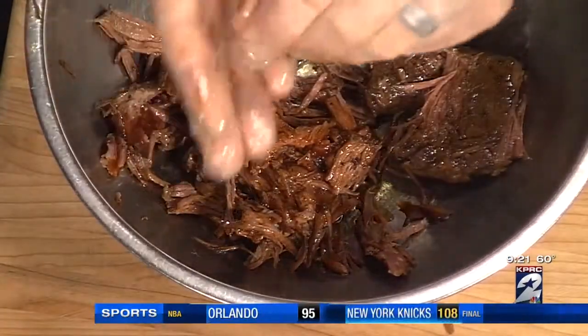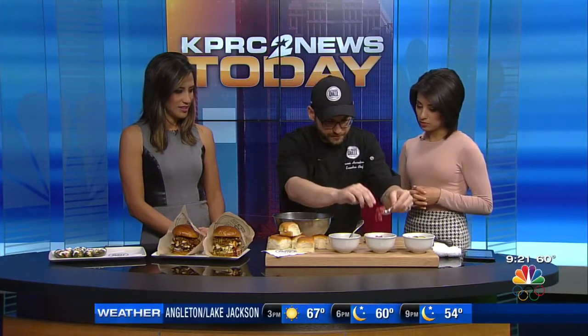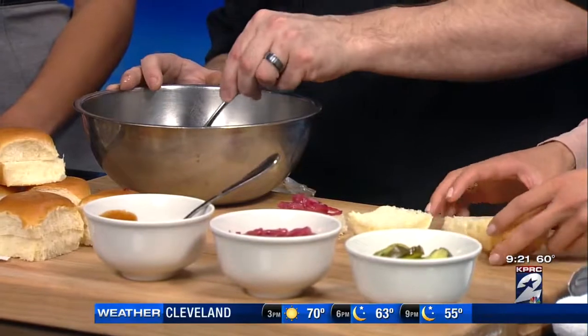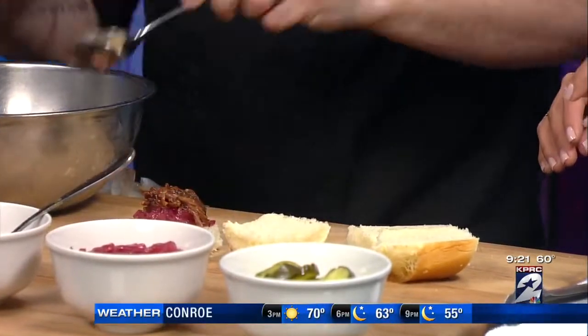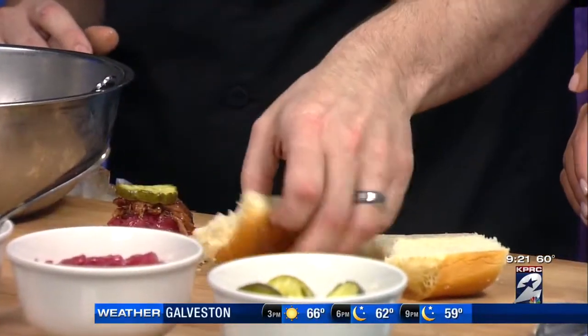The bourbon gives it that deep flavoring and a little complexity to your average barbecue sauce. Then we're going to add a little red onion confit — we just cook the onions down with a little vinegar and wine. In this case, I used apple cider vinegar, which goes pretty well with the barbecue sauce. Then some pickles. There are just a lot of different flavors that come together in these little sliders.